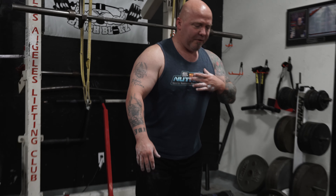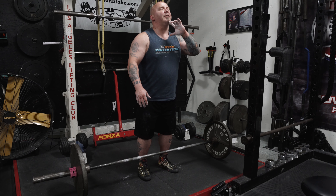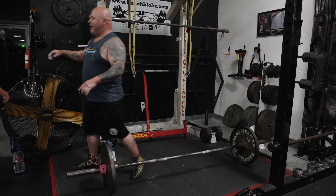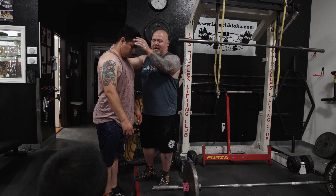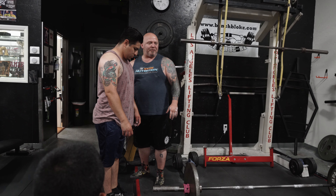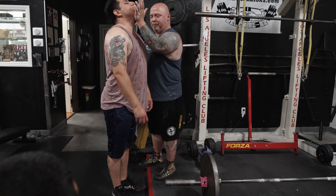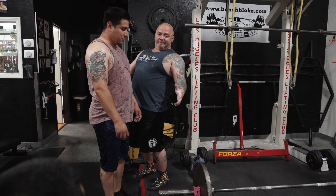First, chest opens up. Chest opens up, chin comes up. The reason why is if your chin's down, where are your hips going to be? Back. But if I take his chin and keep pushing it up and up and up, what happens to his hips? They come in naturally, right?